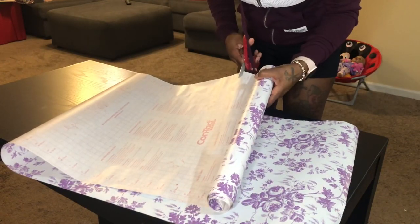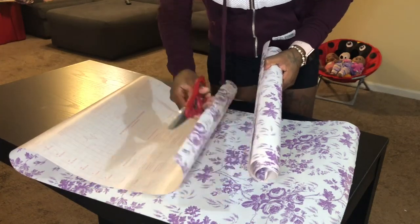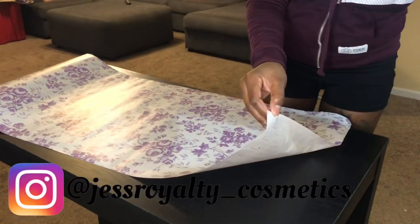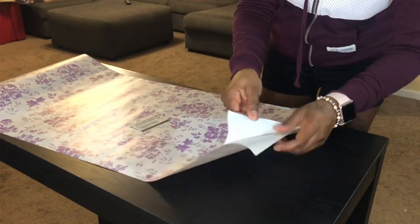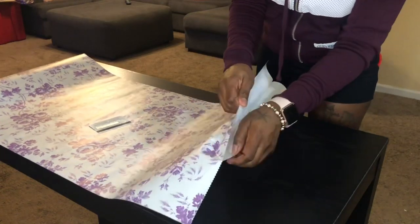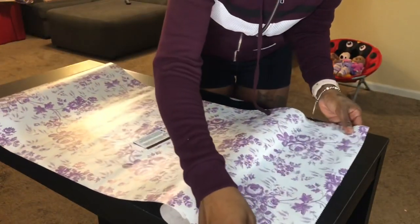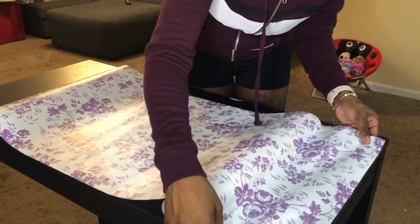Like I was saying, you have the little markings on the back of it to where you can cut it, but my cutting was not perfect at all. It doesn't have to be perfectly straight, but you want it close enough. As you peel the back of it, don't peel off too much at a time because it will rip — just take your time and only peel back a little bit at a time.